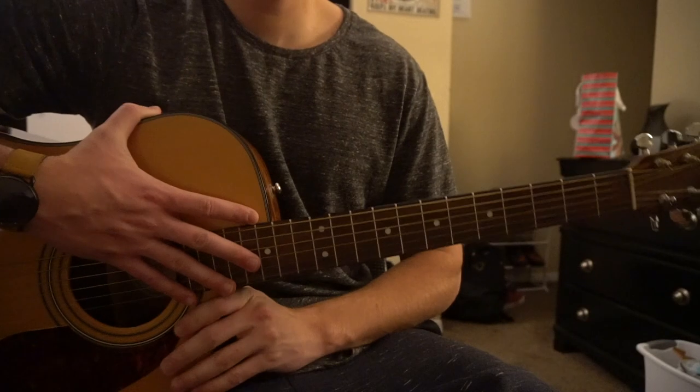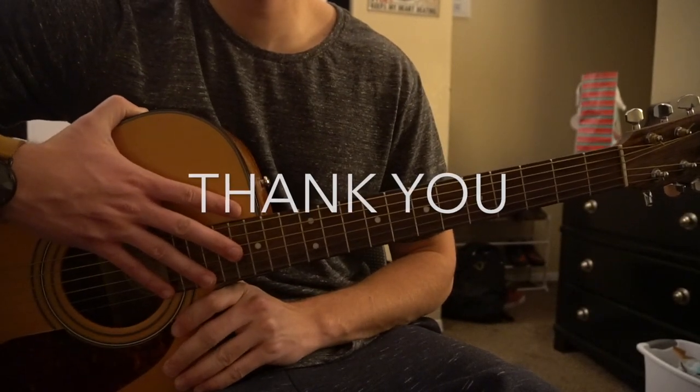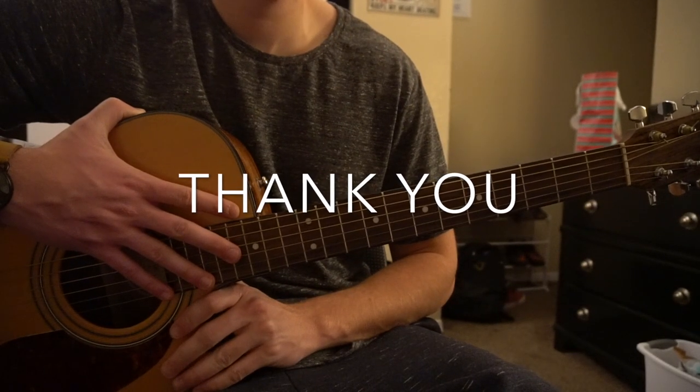I went through that all pretty quickly. If you have questions, go ahead and comment below. If you'd like to see more tutorials, please subscribe to my channel. Thank you for watching.